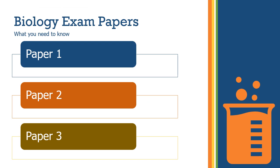Thinking about the actual exam itself — knowing what's expected in each paper really helps you prepare and feel in control, which is crucial for staying calm and confident. There are three exam papers in biology, and we're going to run through what's in each one, how long they last, and what you're preparing for.